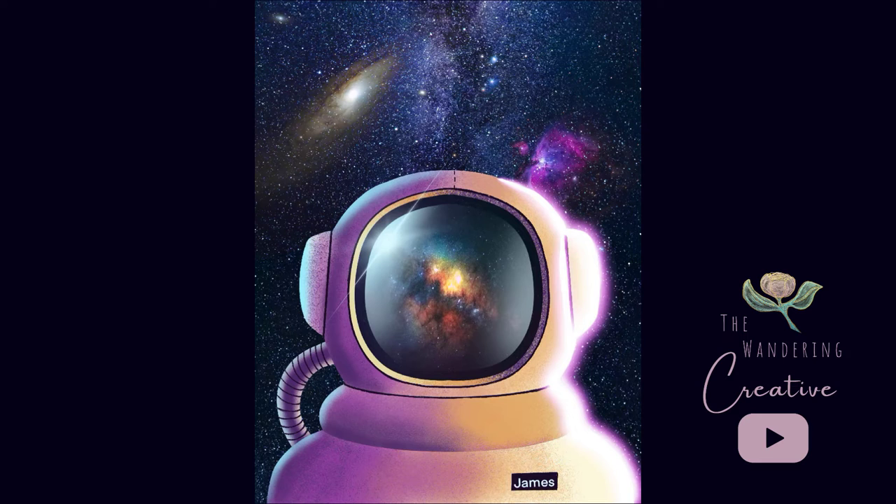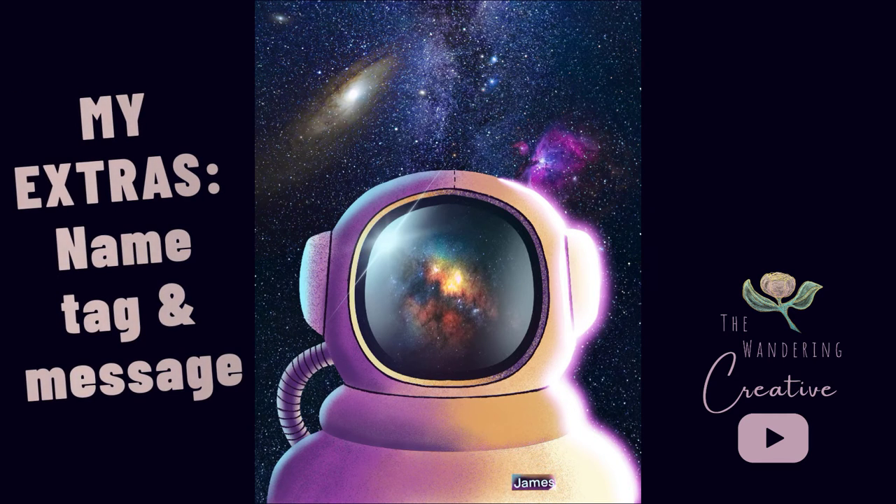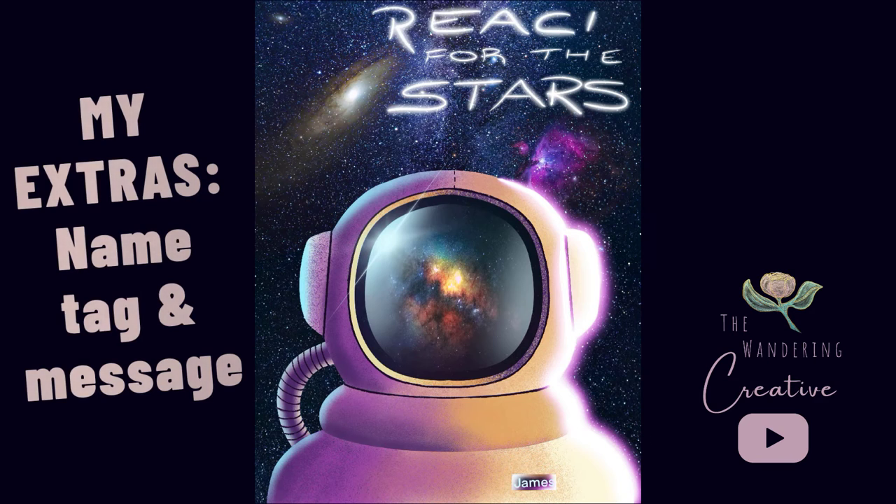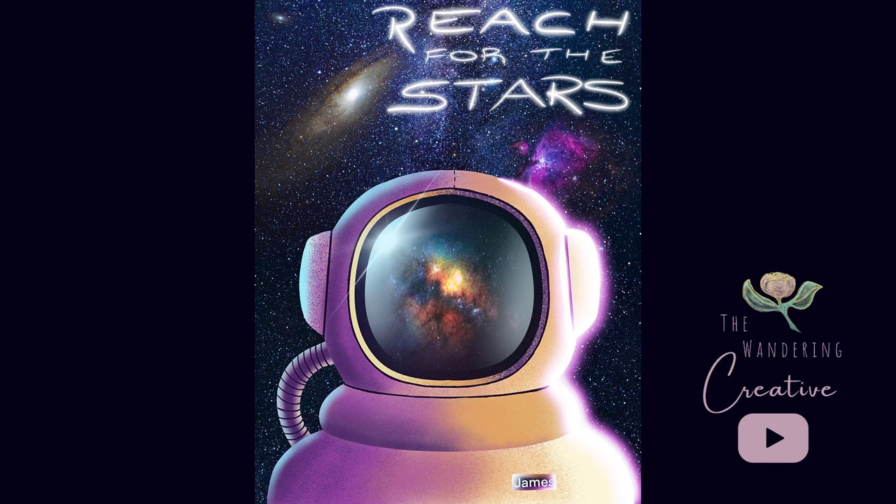I chose this tutorial because my little guy is space obsessed and will be dressing as an astronaut for Halloween this year. So I'm adding a couple of touches beyond Flow's tutorial, including the little name tag here and this simple inspirational message, again using that light pen.